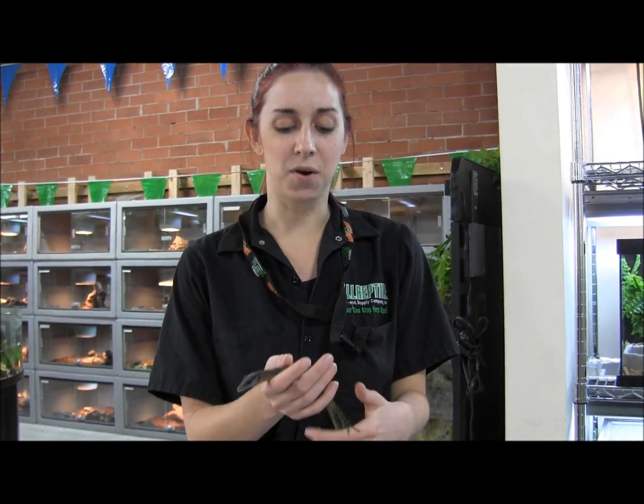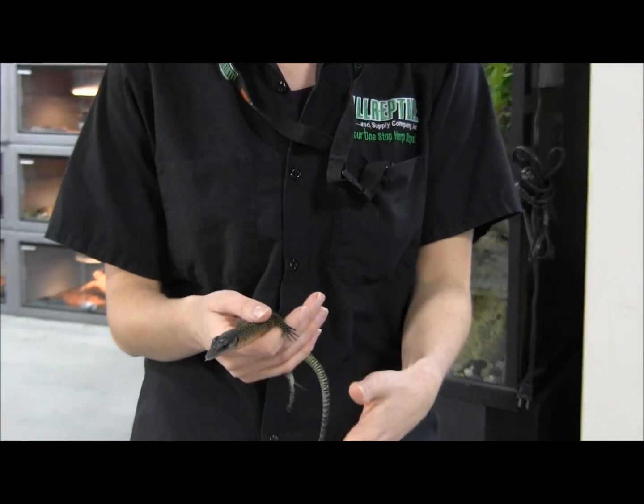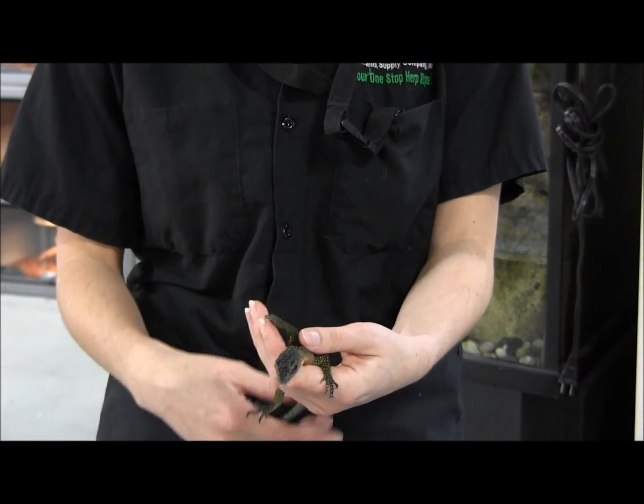And there you have it — that is our really gorgeous and really cute little baby peach throat monitor. If you're interested in getting one, make sure you visit our website and check it out.